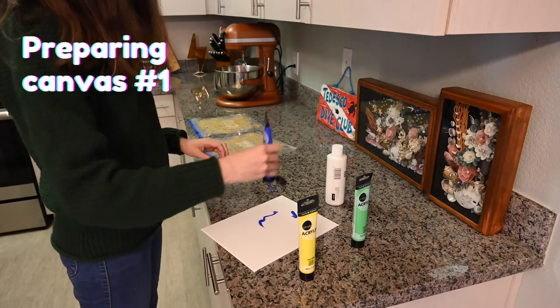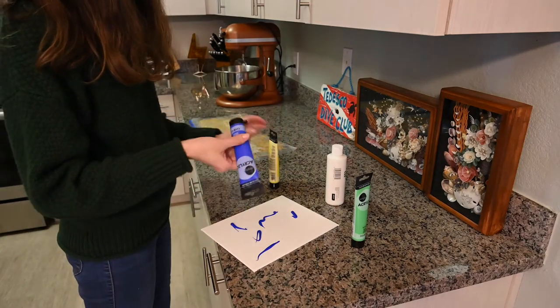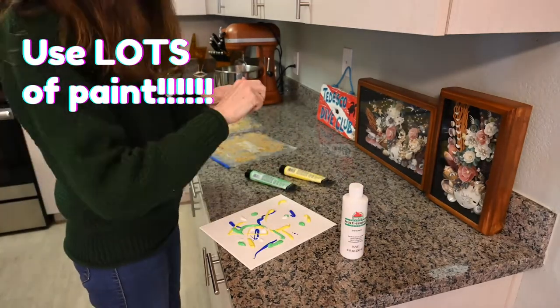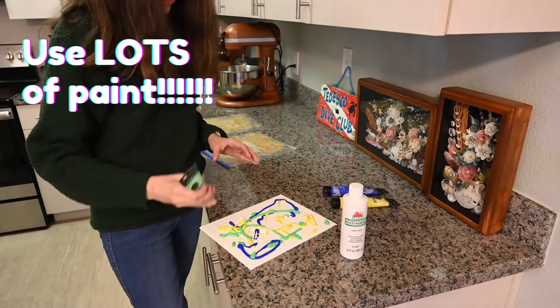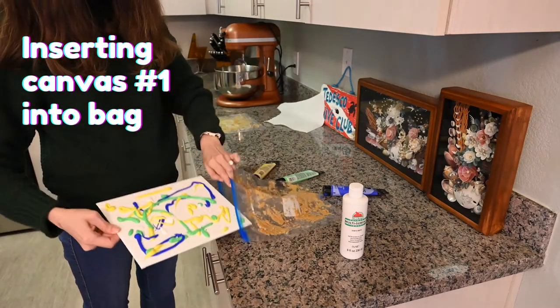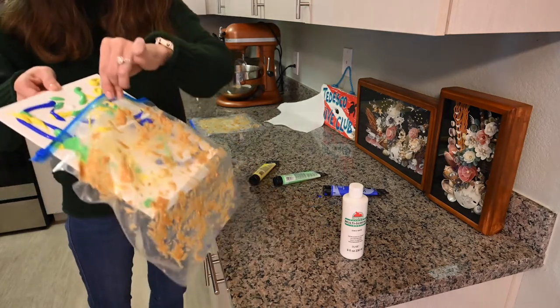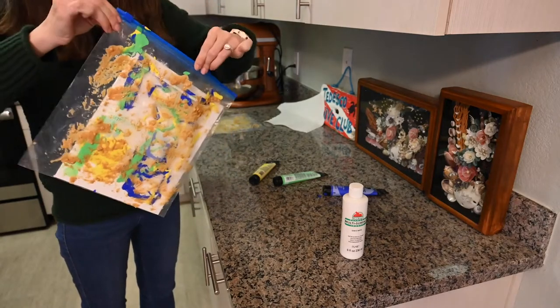For best results, make sure to use a lot of paint, especially around the corners and the edges. In my experience, the only downside to using a lot of paint was that the canvas boards ended up warping. That could have been prevented if I had used actual canvases or invested in higher quality canvas boards, so I hope that doesn't deter you from using a lot of paint. When you are sliding the canvas into the bag, try to avoid touching the surface of the canvas to the inside of the bag.